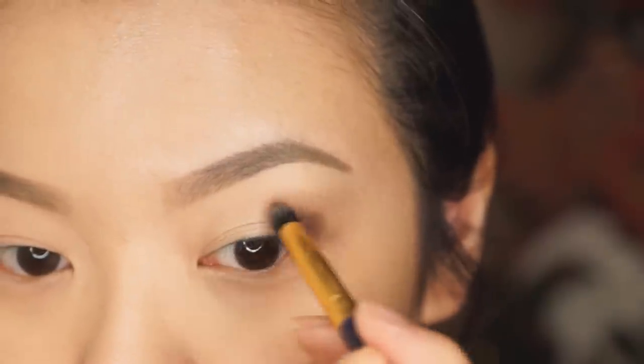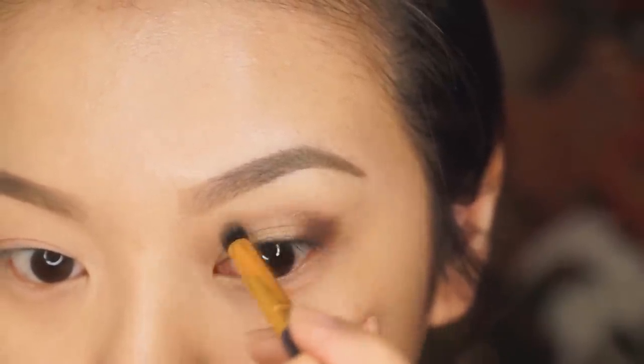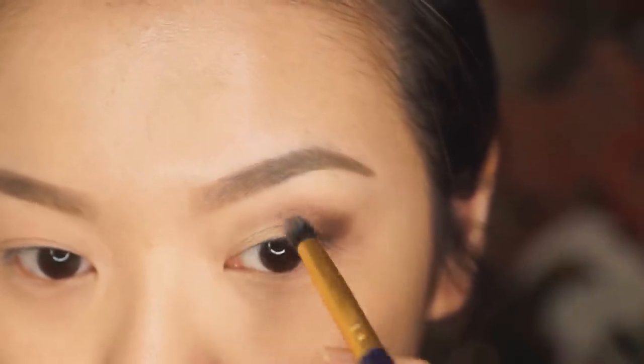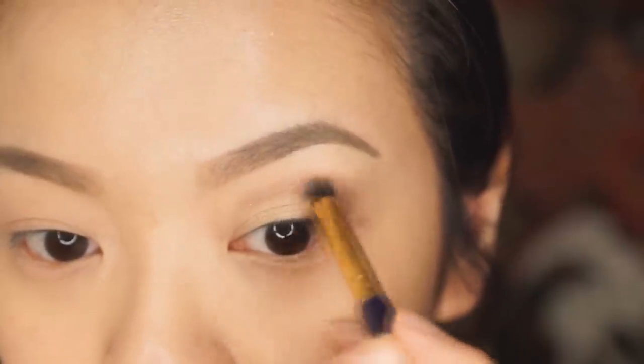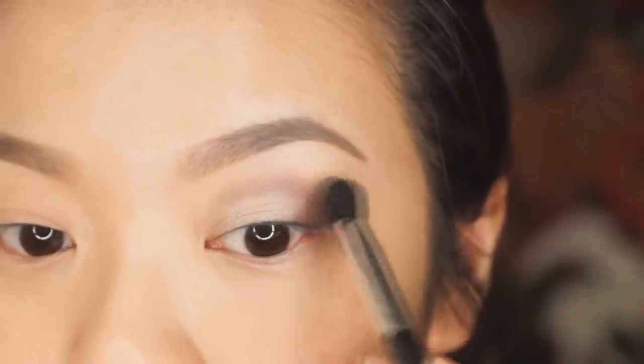You want to pack on the color as much as you need it until you get the intensity that you want, and then with whatever is left over in your brush, you want to just drag that color into the crease. This is really great for both monolids as well as hooded lids because that's going to give you some dimension to your eyes. And once you're done, you can blend that out with a blending brush.